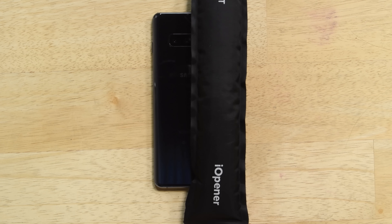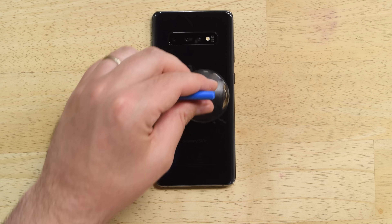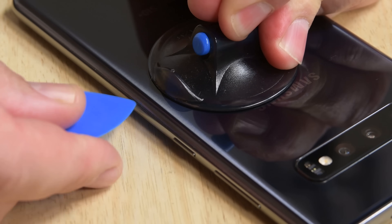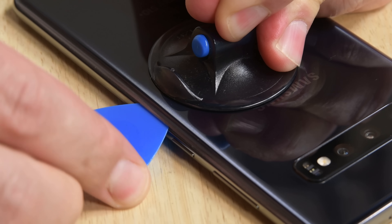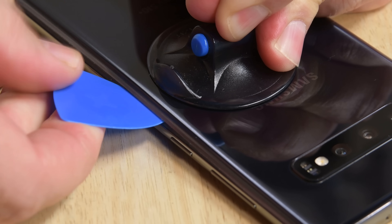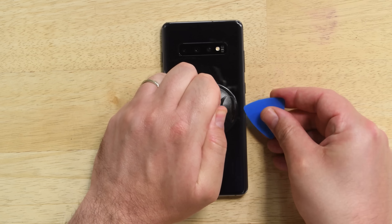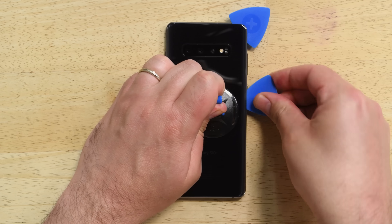Once you're ready to get started, heat up an eye opener and lay it across the right edge of the back cover. Lay a suction cup on the back of the phone as close as possible to where you applied the heat, and pull up on the suction cup to create a gap between the back cover and the case. Once you have a gap, use the pick to cut away the adhesive, then leave your pick in place to prevent the back cover from resealing. Repeat the process of heating, lifting with the suction cup, and using your pick all around the phone.